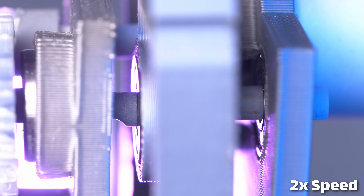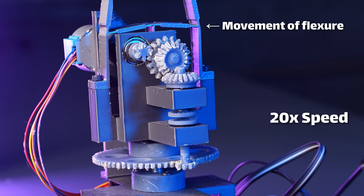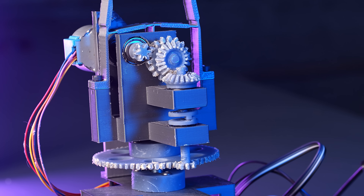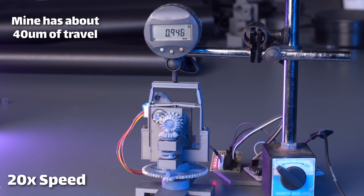As the cam rotates, it places an upward force on the center section, and as it moves upward, it pulls the arms of the flexure in with it, and as the arms pull inward, the very top portion of the flexure is forced to move as well, because everything is kind of coupled. But it gives you essentially a gear reduction between the cam motion and the top of the flexure.